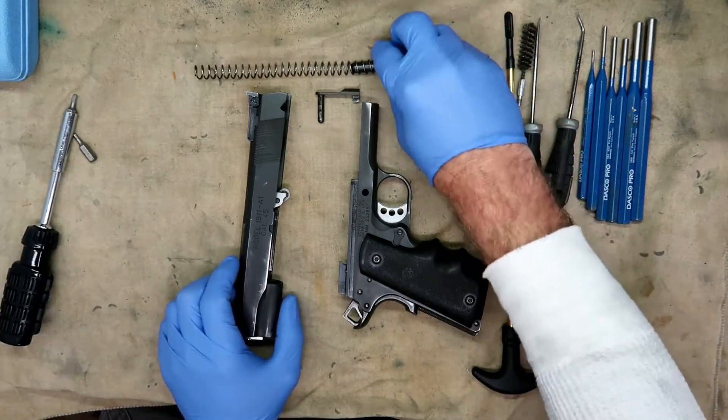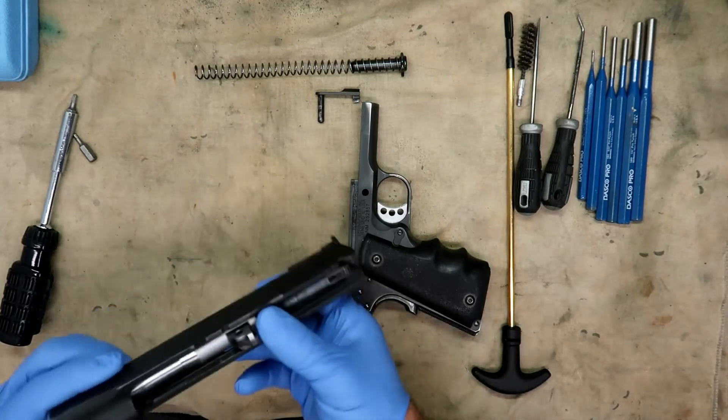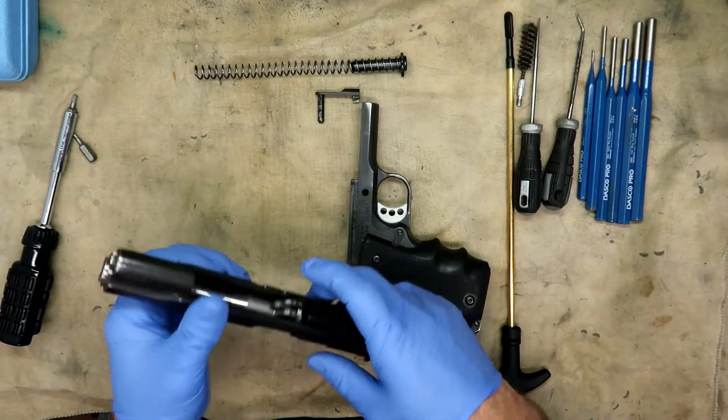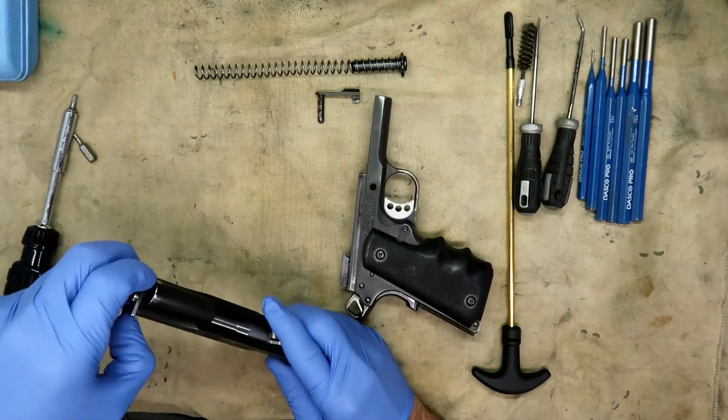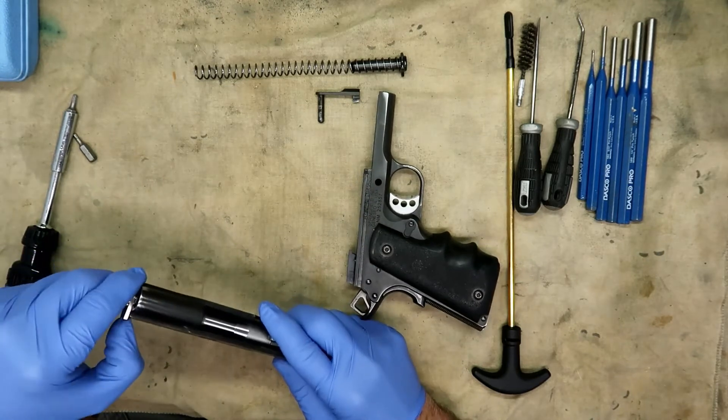We've got the recoil spring and the spring guide out of the way. Flip the little link here down, turn the barrel bushing — turn it the correct direction — and remove it.